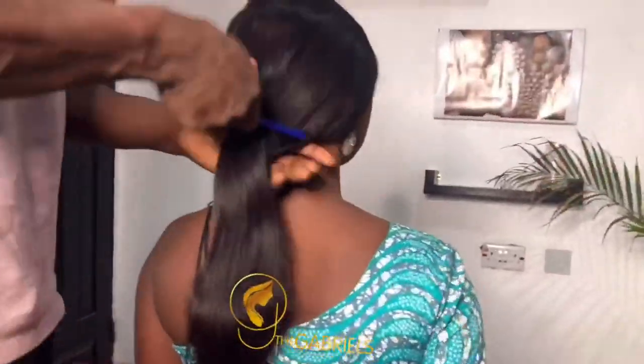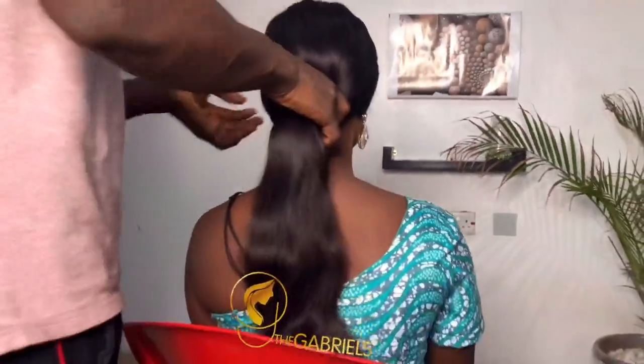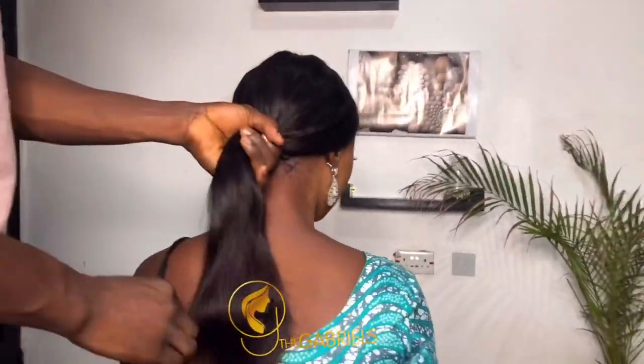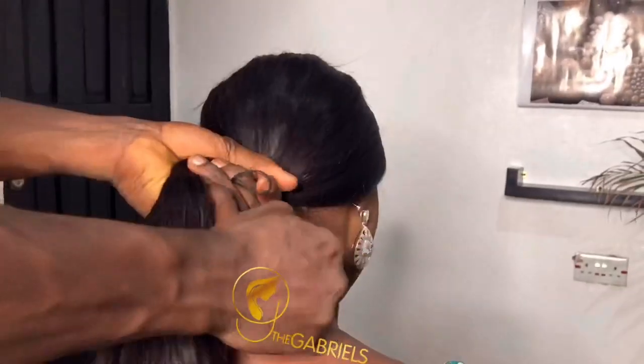At this point I'm trying to fold it — I mean pack it — to the back, and then using my thread to make sure I tighten it. The wig is 18 inches and it is long enough to cover the bone I intend to use.